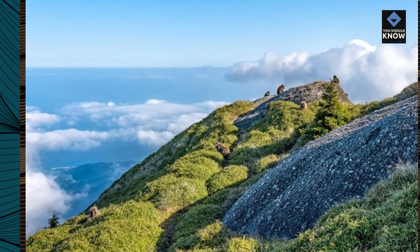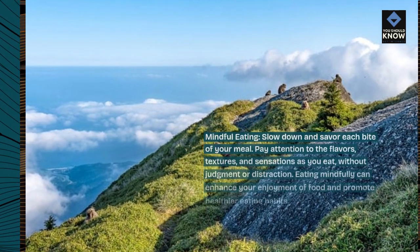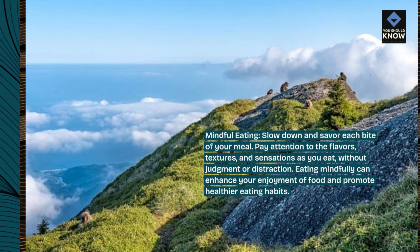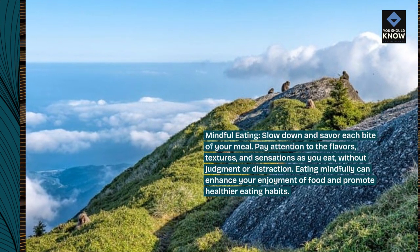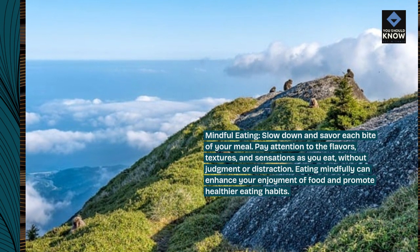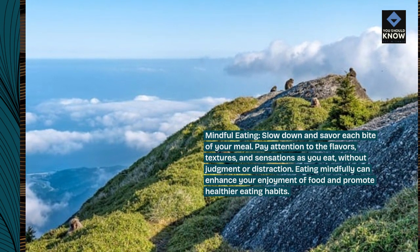Mindful eating. Slow down and savor each bite of your meal. Pay attention to the flavors, textures, and sensations as you eat, without judgment or distraction. Eating mindfully can enhance your enjoyment of food and promote healthier eating habits.